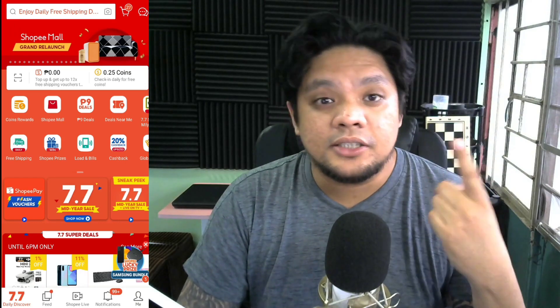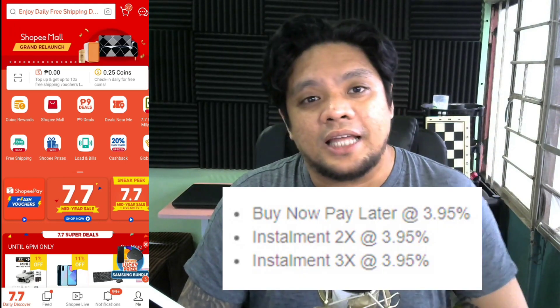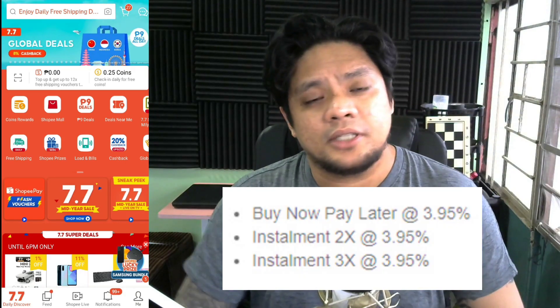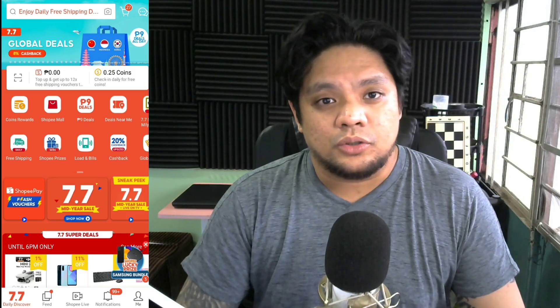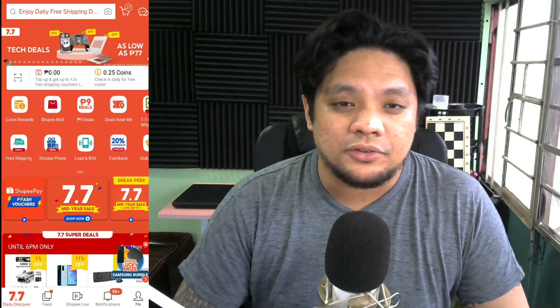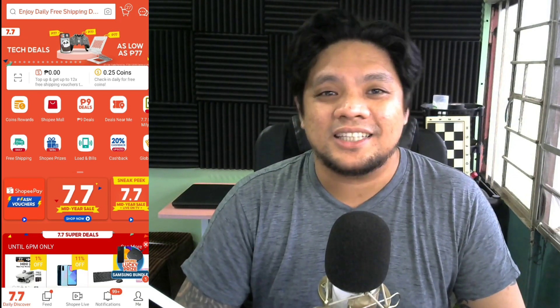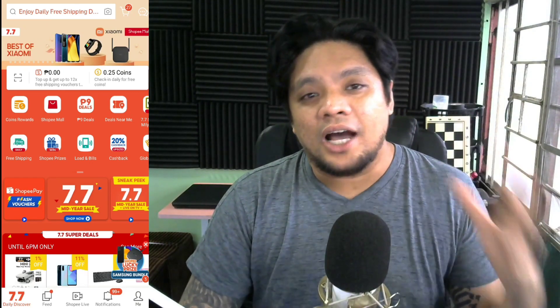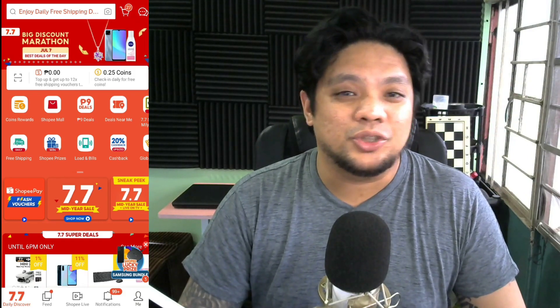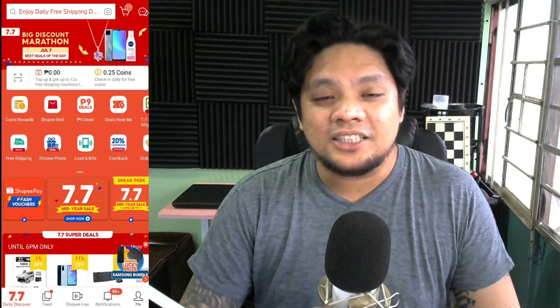Every month, there is an interest of 3.95%, so hindi masyado kalaki yung interest ni Shopee. S-Pay Later is really useful, especially when you're buying an expensive item. I will show you a demonstration on how I use S-Pay Later in buying an air conditioner during the flash sale.